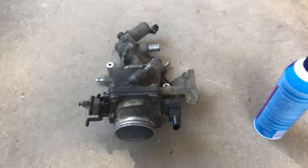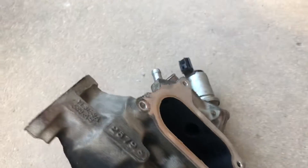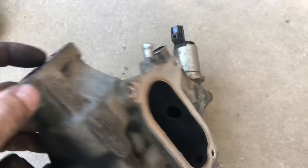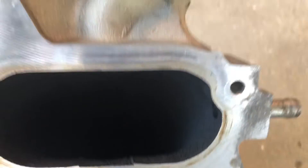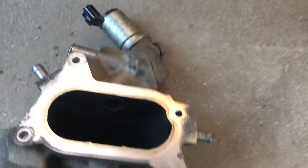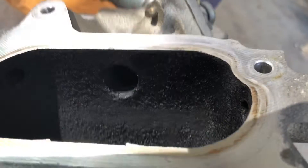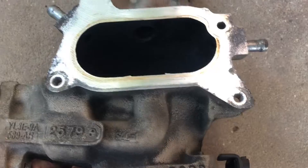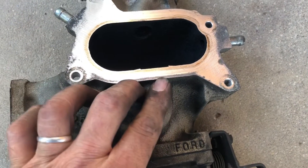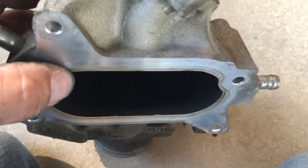I got the throttle body off, and this is where the EGR valve connects. It goes down in through here, and you can see — look in here — the port. It's pretty gummed up. There are two ports, and you can see where this port goes this way. These ports are gummed up — it looks like it's gummed up.